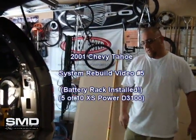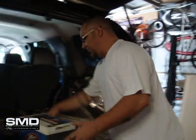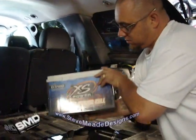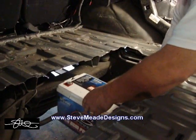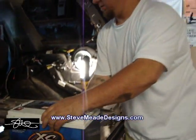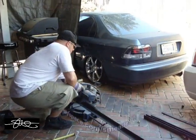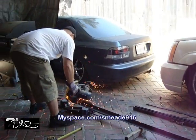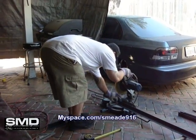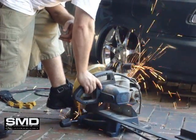Alright, so yesterday I cut up the Tahoe and built that little frame right there. Now I just got to cut me up some legs — one on each corner, maybe a little cross brace — weld it right to the frame, and these batteries should fit in here a couple inches below the surface, completely out of the way.